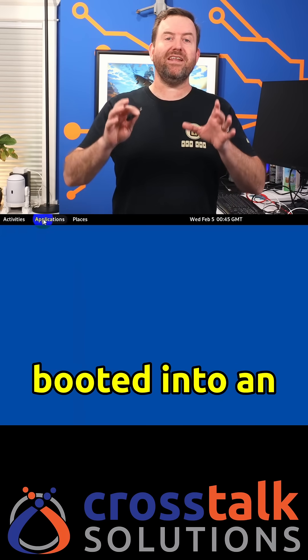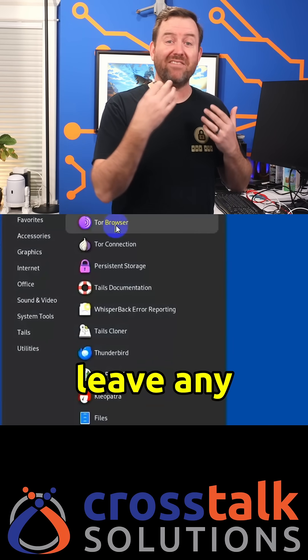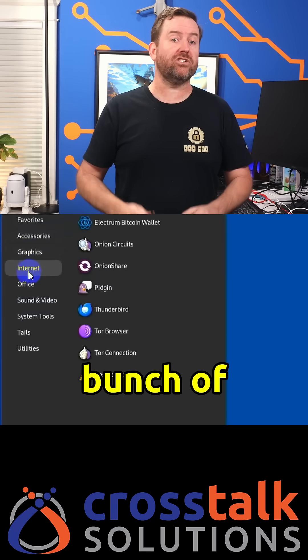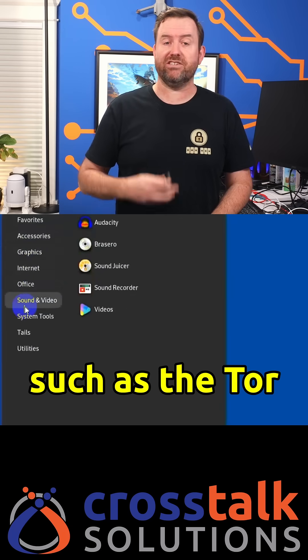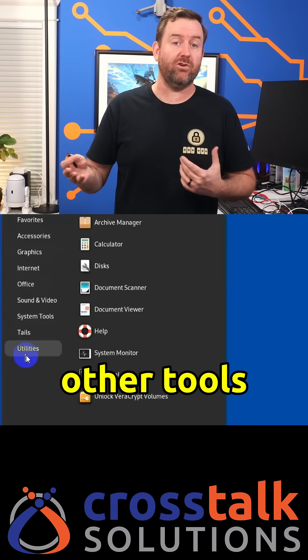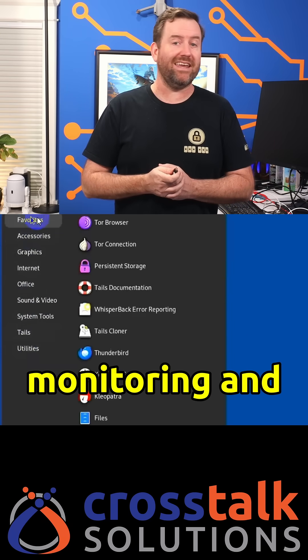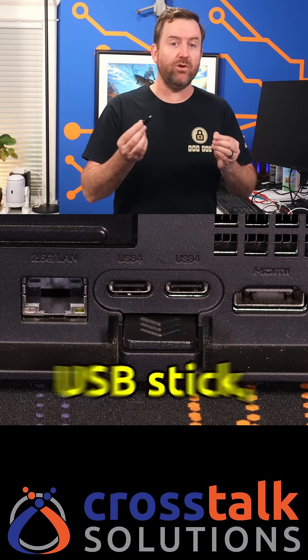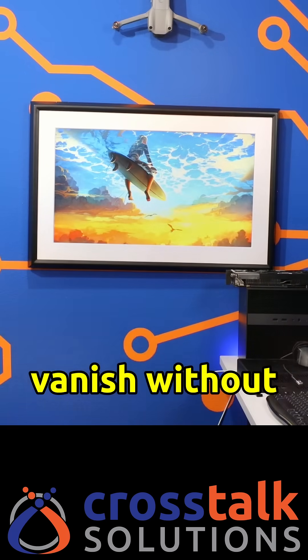You are now booted into an operating system that won't leave any footprint whatsoever on the host computer, and you've got access to a bunch of security-conscious tools such as the Tor browser, Pigeon for secure messaging, as well as many other tools for network monitoring and encryption. Once you're done with your session, simply reboot the computer, remove the USB stick, and you will vanish without a trace.